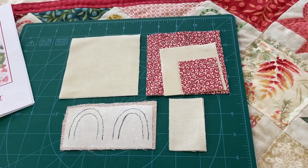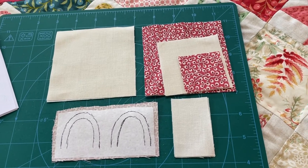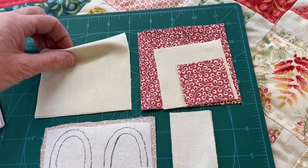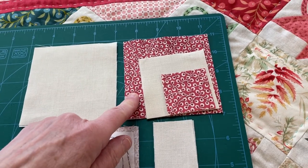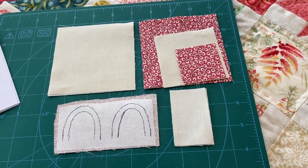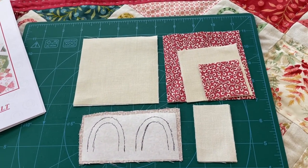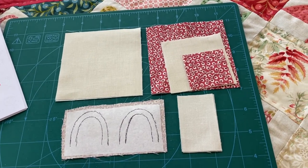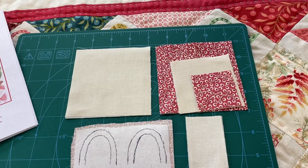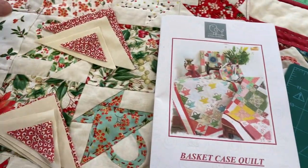I usually make them two at a time. In the pattern it will tell you all the squares you have to cut — you have to cut a couple of little rectangles and you have to cut your basket handles. So if you're cutting two at a time, you'll start off with your two creamy squares, your two basket-coloured squares. These squares will become the bottom, these are for your sides of your basket, these are also for the sides, and these are for your handles — so it's easy cutting. Once you've done those, you're going to have to cut out your basket handles. The rectangles are the only shapes that are going to stay the same; all of these are going to be cut diagonally in half.